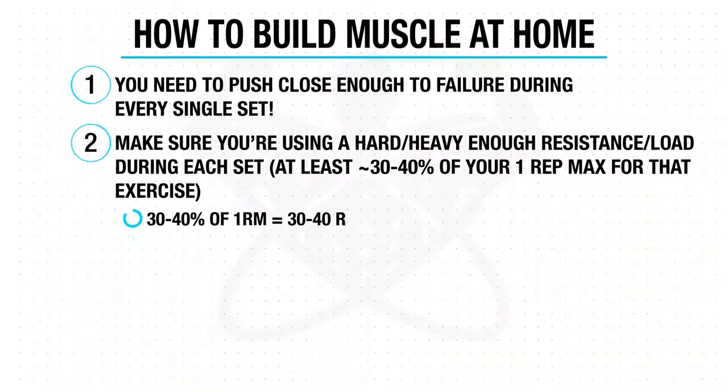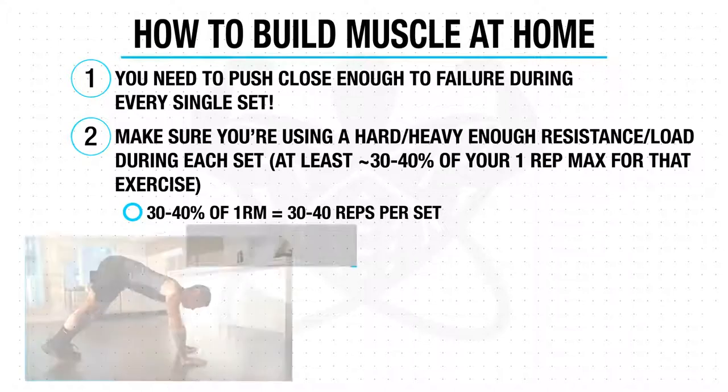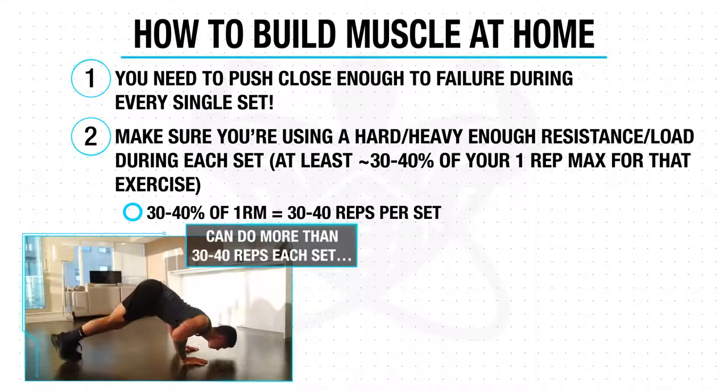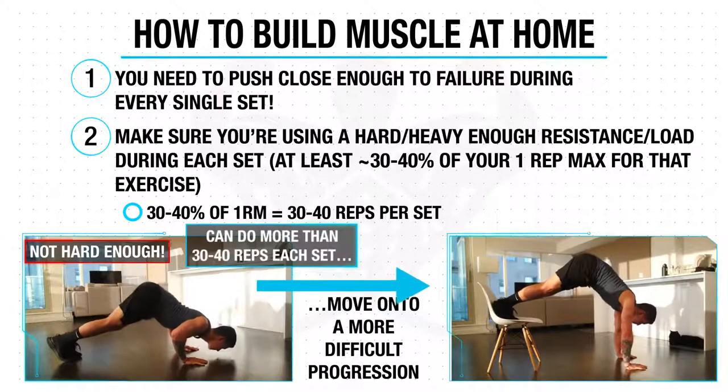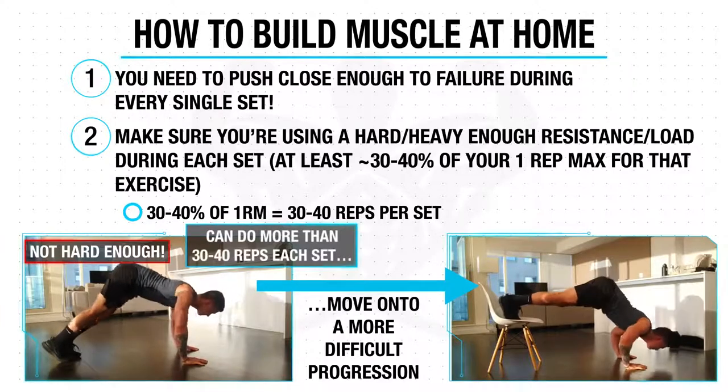Now although this is easier to calculate when using weights, since we're just using our body weight in this workout we want to convert this to reps. So 30 to 40 percent of your one rep max equates to around 30 to 40 reps per set. And what this means is that if you're doing one of the exercises in the workout and you're able to perform more than 30 or 40 reps on it during each set when pushing to near failure, then it's an indication that you aren't using a resistance or variation that's difficult enough, and you want to instead use one of the progressions to make the movement more demanding. So ideally you should not be reaching over 30 to 40 reps during any of your sets in this workout.